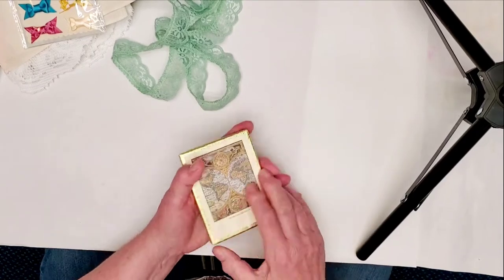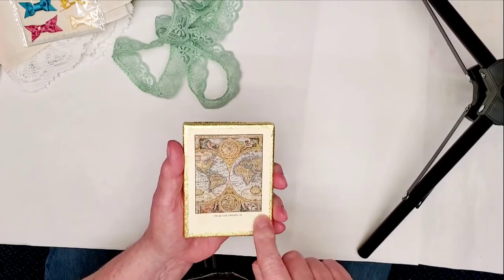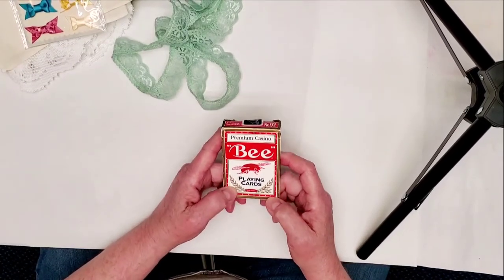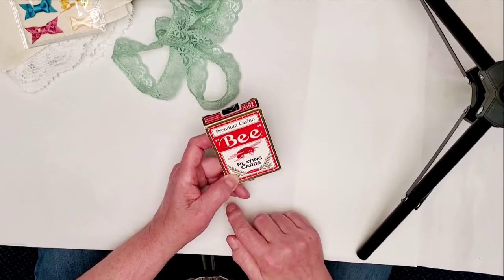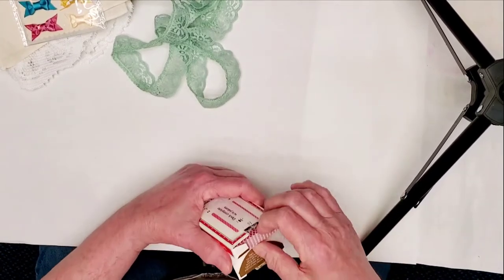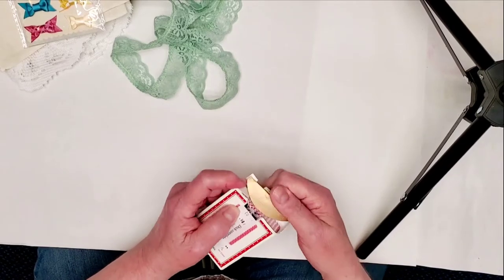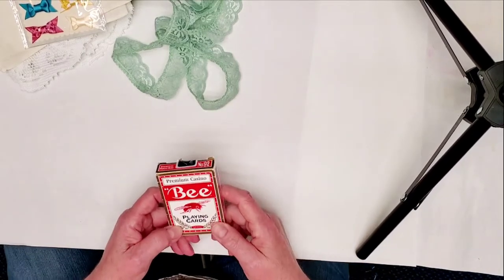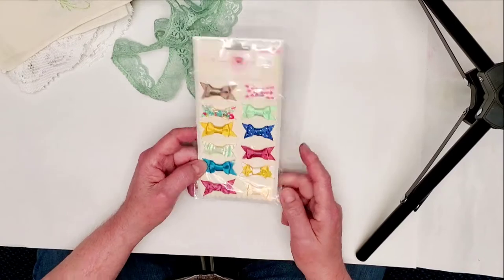Another thing I found was these book plates — they look just like that, showing 'from the library of.' Pretty fancy, huh? I also bought a deck of bee playing cards for only 50 cents. I bought it because it said 'bee playing cards' and I liked the box, but sure enough they're just regular playing cards. Still worth a try for 50 cents — I might use the box. Also for 50 cents I found a little package of stick-on bows I can use for decoration.